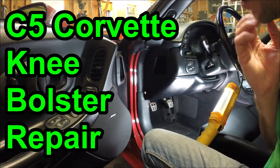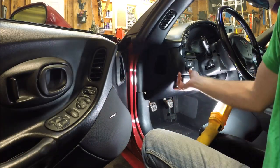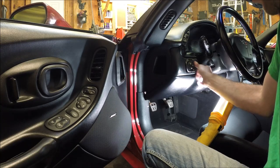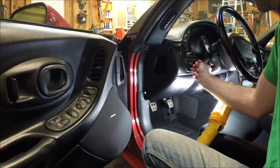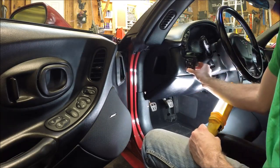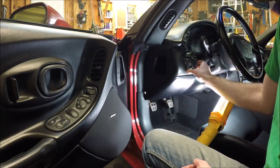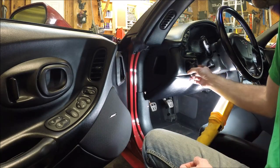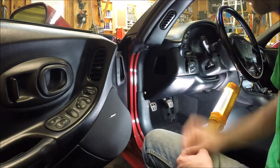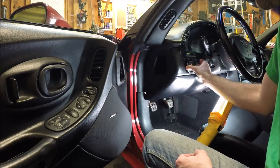Hey guys, welcome to this edition of Scruff's Garage. Today's video I'm going to be repairing the lower knee bolster in my C5 Corvette. I was driving along the other day and all of a sudden this switch fell out of the dash. I've got it taped back in place. This little clip clips into a piece of plastic on the back of this knee bolster, and as it gets older the plastic gets brittle and can break, and then things like this fall out. So that's today's project — repairing that. Step one is getting this lower knee bolster out of the car so we can work on the back of it.